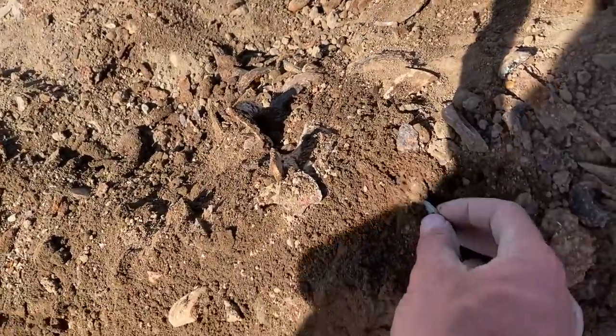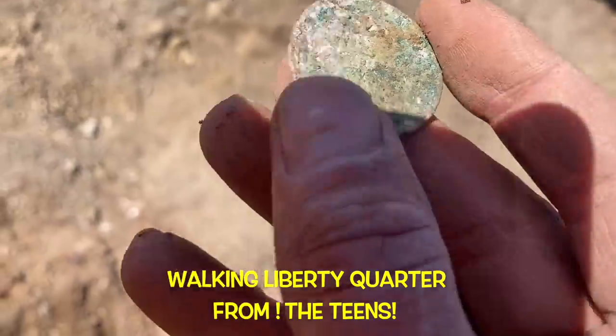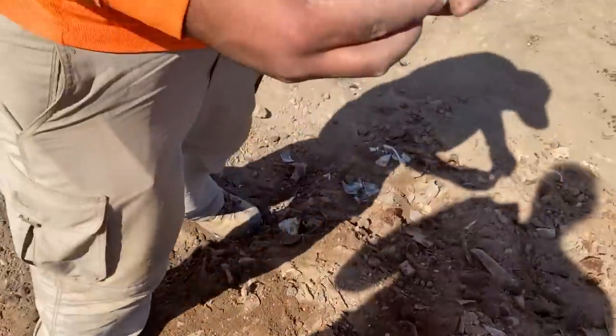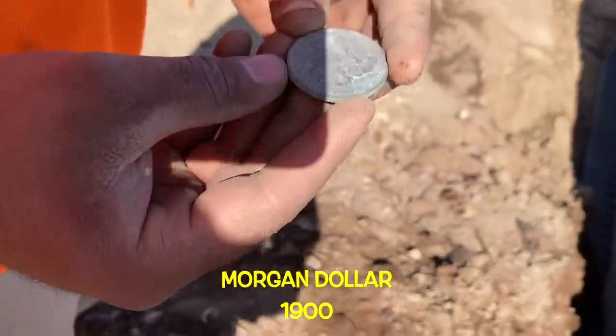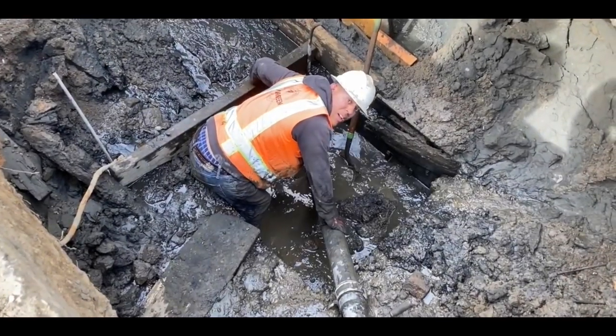Oh yeah — there's a half dollar! Walking Liberty, baby! Yeah, half dollar man — where'd you get it? Right there. Oh yeah, you found that earlier — 1900, nice. From far away, it came to help us dig a hole, and now it's back. Suck Truck 2: The Final Suck — coming soon in the next episode!